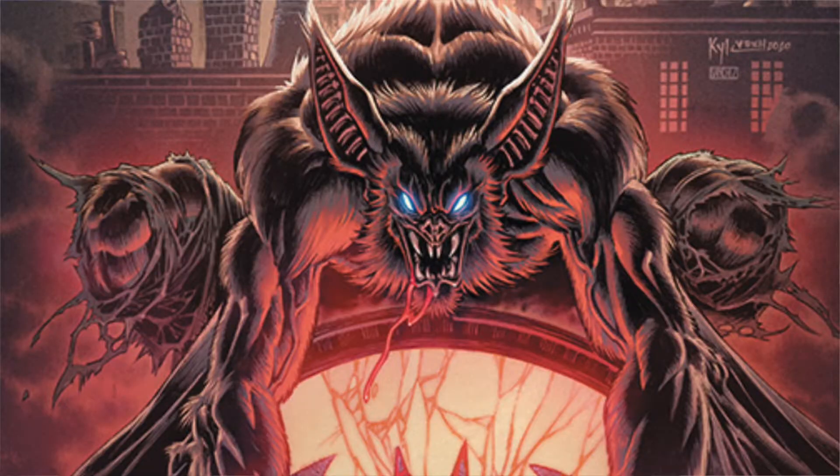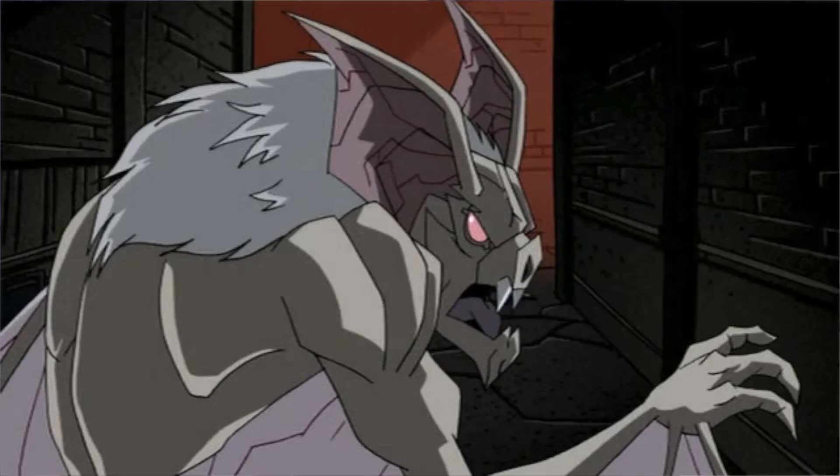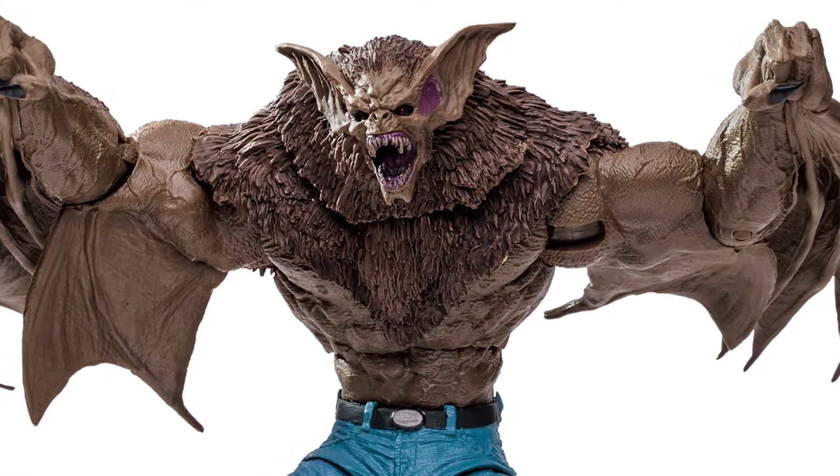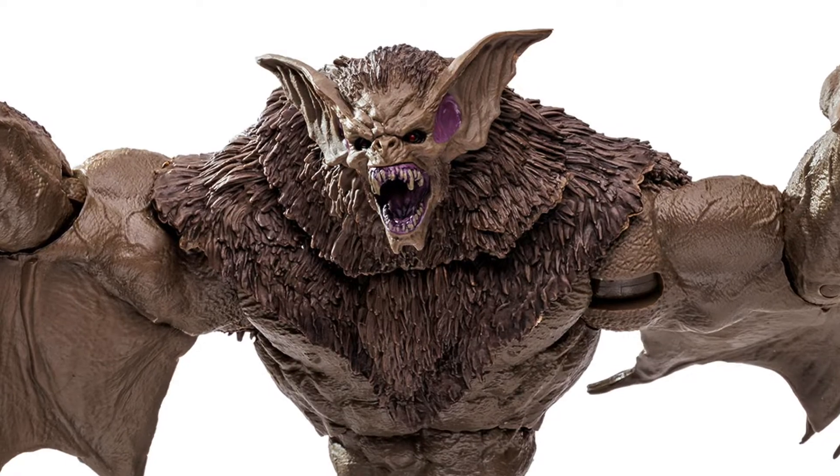Unlike Killer Croc, he's not from the video games — this version. It's actually from the comic books. He's from the DC Rebirth and it's kind of like a reimagining. Man Bat has had many different looks throughout the years, but this is one of my favorites because he just looks pretty menacing. He has that look to him that he looks dangerous.